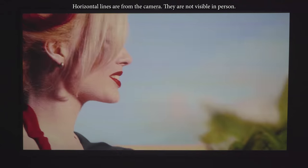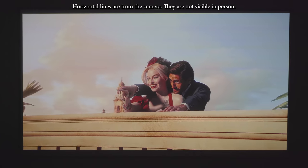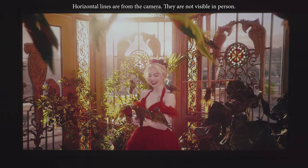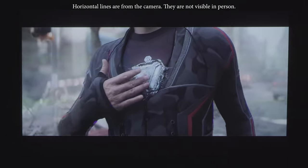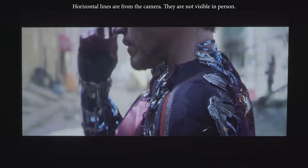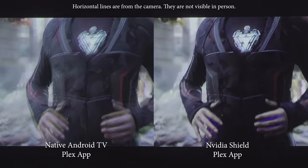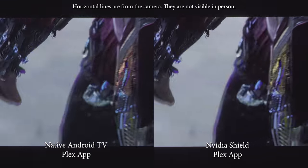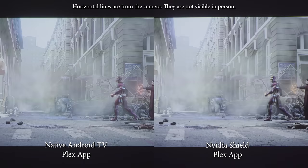Moving on to HDR, I played a few movies from my local Plex collection and was surprised by how well the Aura handled HDR content. It does a great job with shadow detail and the overall tone mapping was great. However, when I went to play 4K HDR movies from the Nvidia Shield, the HDR movies had way too much contrast, crushing shadow detail and highlights. There might be some sort of bug with tone mapping on external devices.